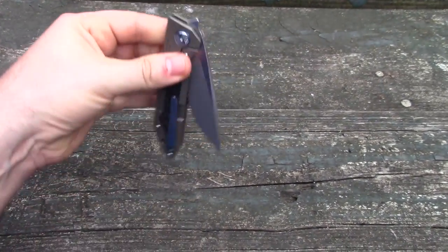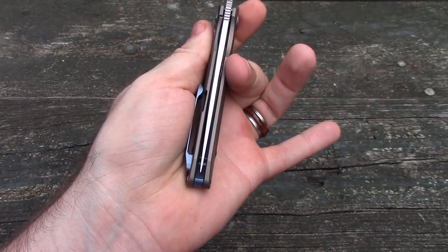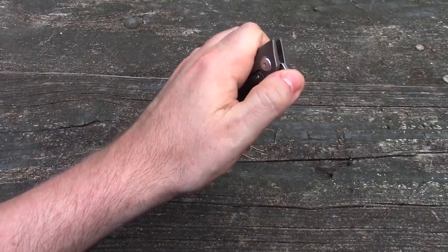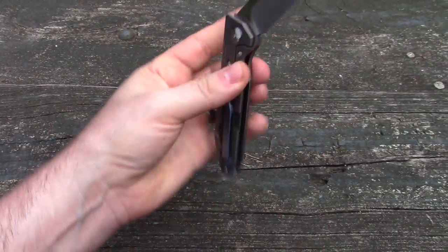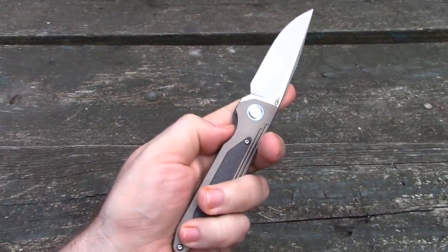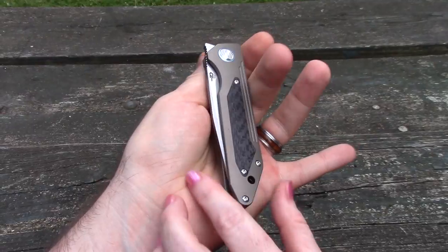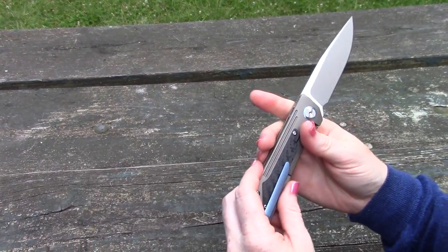The retraction on this thing is absolutely perfect — it's so addictive and it's got a little click confirmation there. Listen when it locks in — it's perfect. It's so nice.